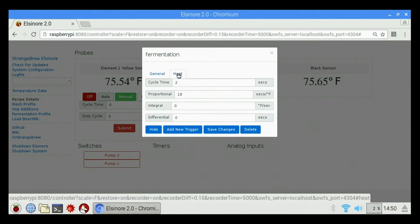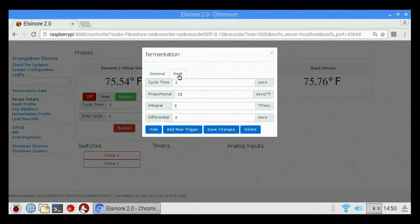We have the heat tab. Heat covers cycle time, proportional, integral, and differential — you can change your PID settings to match your kettles and your setup based on whatever configuration works best for your kettle. By default it ships as cycle time 2, proportional 18, zero, zero — which seems to work pretty well for most everybody, but you can go in and refine that as well.